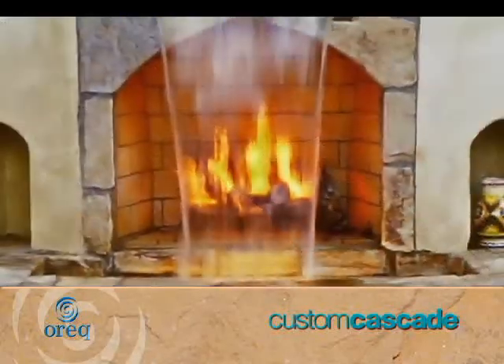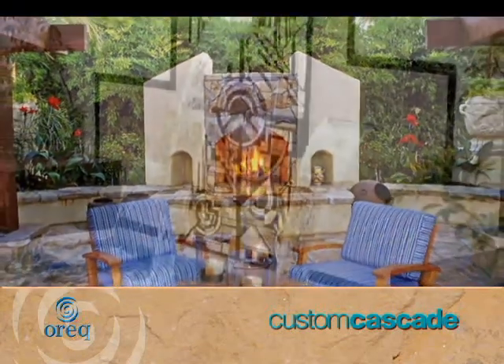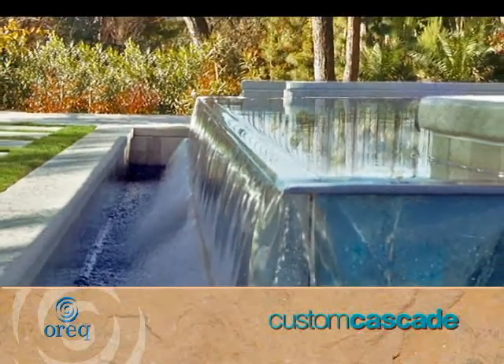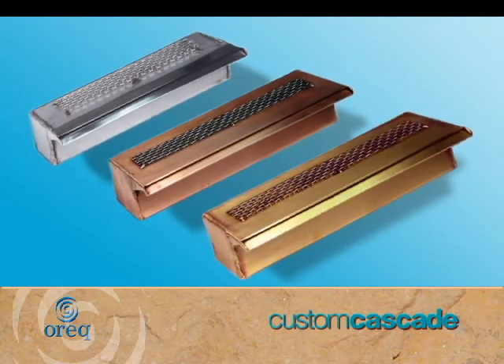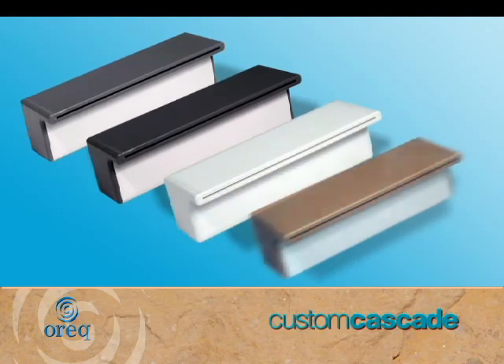Our experience generating an abundance of creative laminar sheet flow waterfalls provides our customers the most extensive design choices. We offer standard manifolds in stainless steel, copper and brass. We also carry manifolds in four colors of ABS plastic.